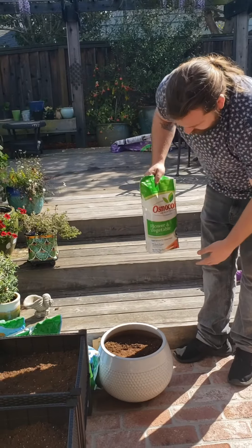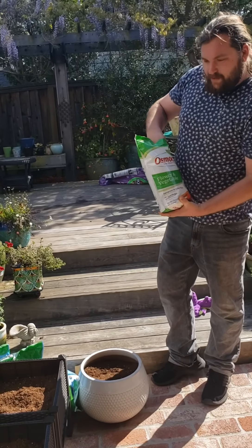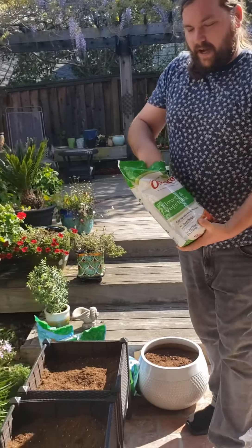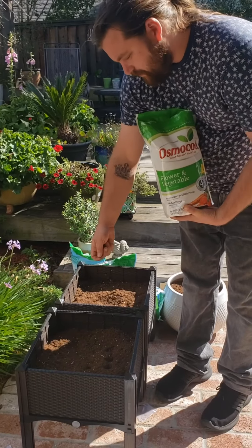I have this here called fertilizer, also known as plant food. What the plant food does — you just sprinkle it over the top — and then it makes sure your plants are going to grow strong and healthy, just like you guys eating your vegetables.